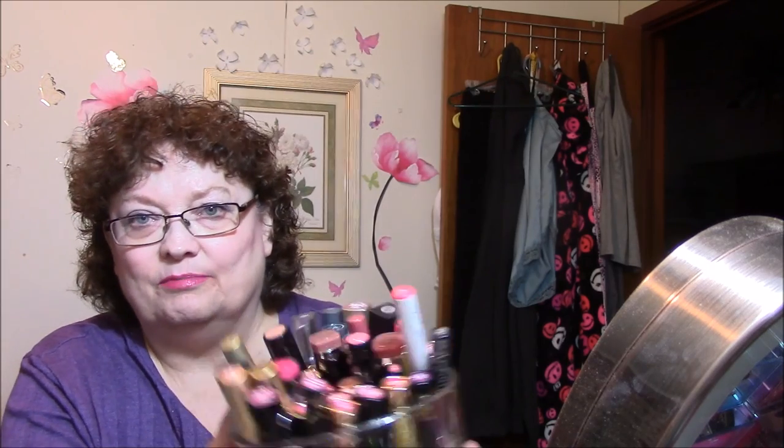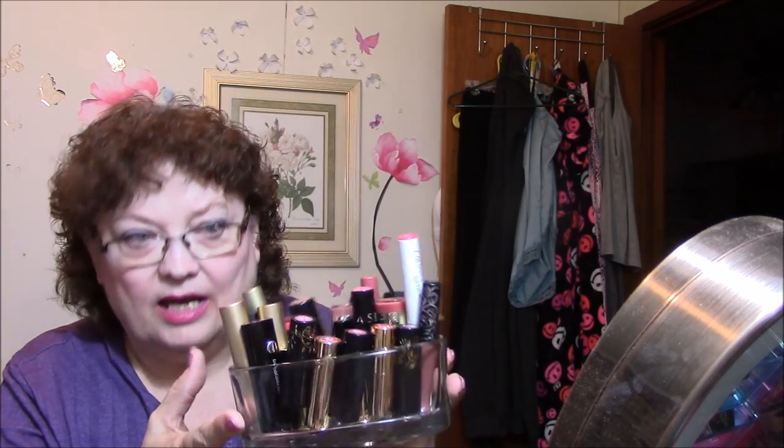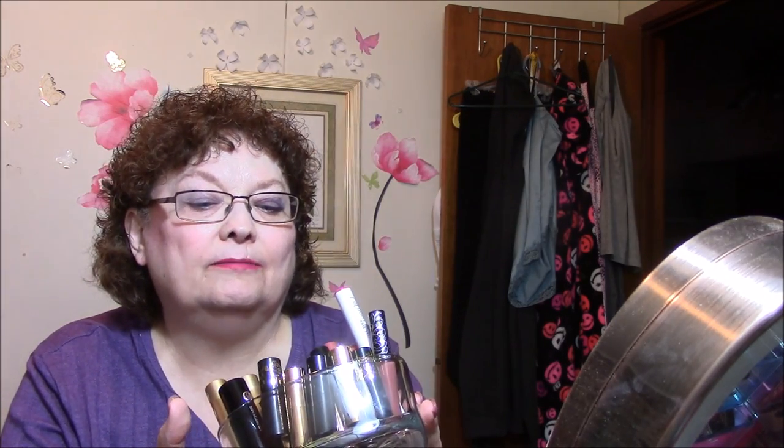I also wanted to show you this — I put all of my mini lipsticks in here. I also put some bigger, higher-end lipsticks like Too Faced, Bare Minerals, Marc Jacobs, and ColourPop in there too. It's in the little heart container. I think it'll work — we'll see!